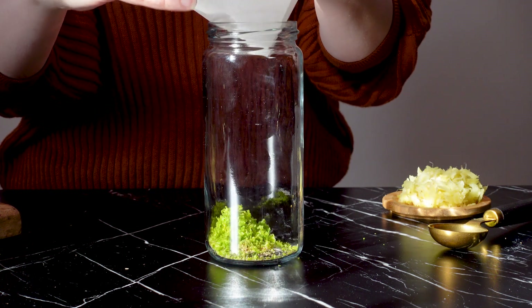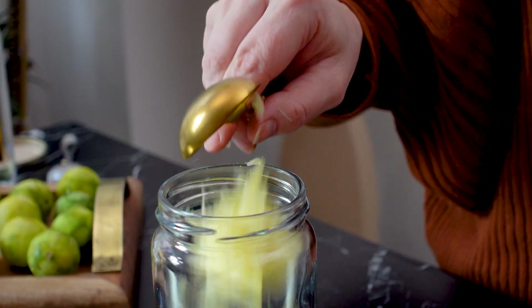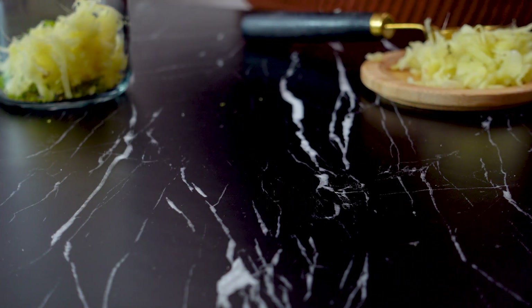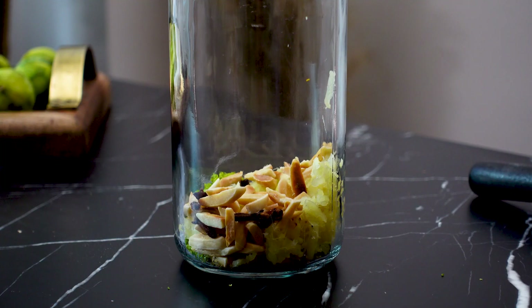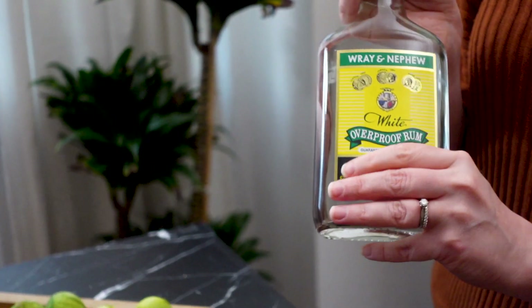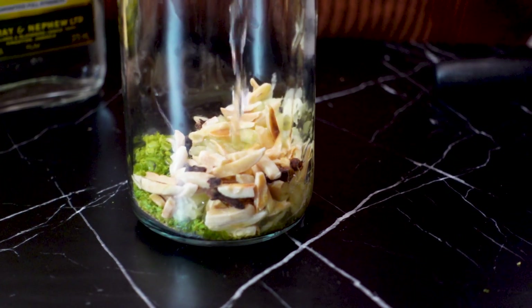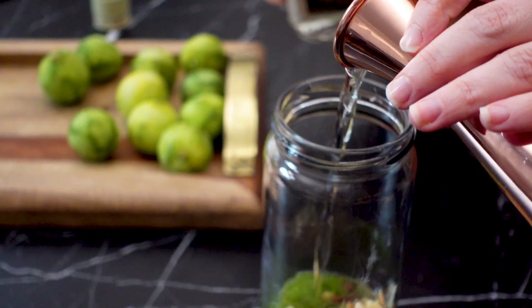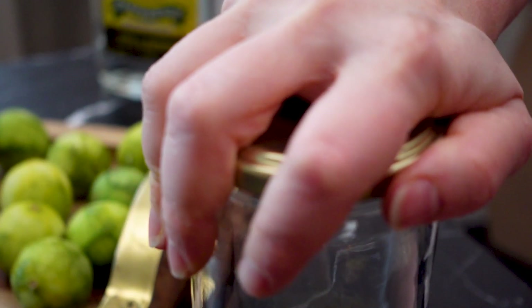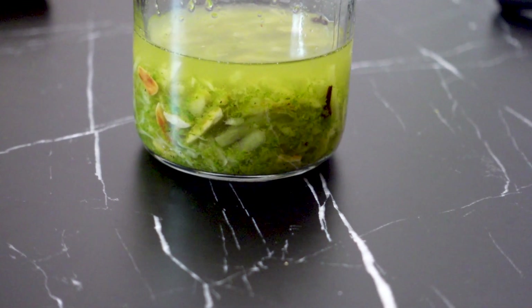To my jar with the lid, I'm going to add the lime zest, nutmeg, ginger, toasted almonds, and cloves. Now I'm just going to add 3 ounces of my overproof rum. I'll screw on the lid and give this mixture a good shake to help the infusion get going. Now all that's left to do is to let it infuse for 24 hours.